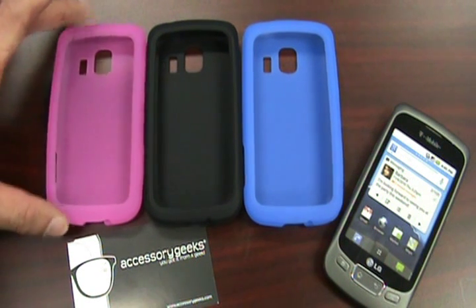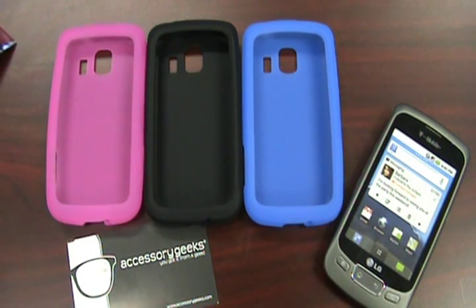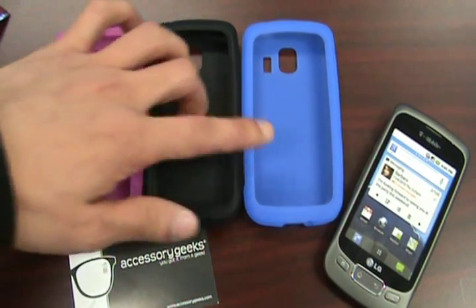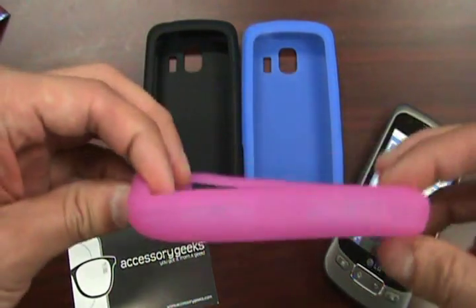I wanted to show you the silicone cases that we have for the Optimus S and give you guys an idea of what's available at AccessoryGeeks.com. As you can see in front of you, we have three different colors: pink, black, and blue. These are your basic silicone cases.